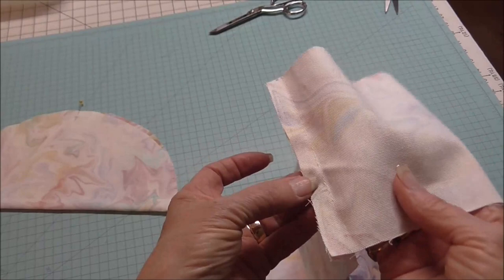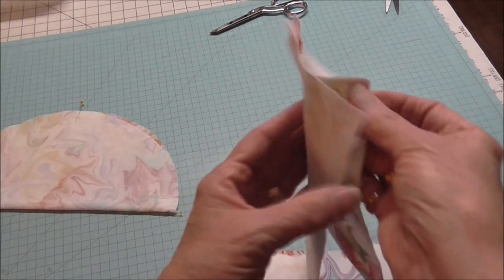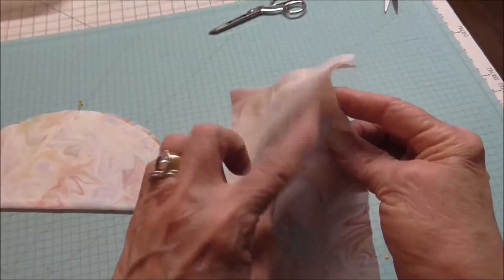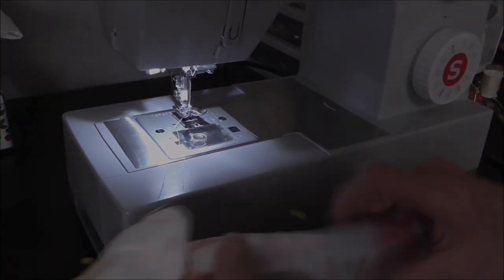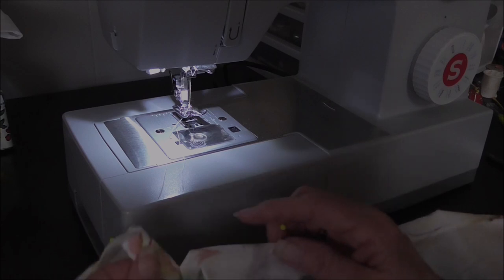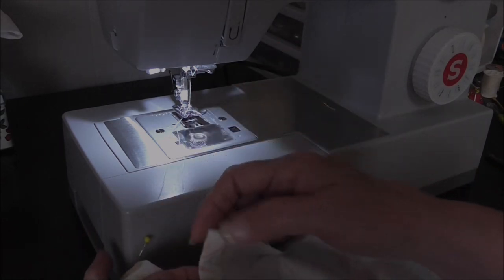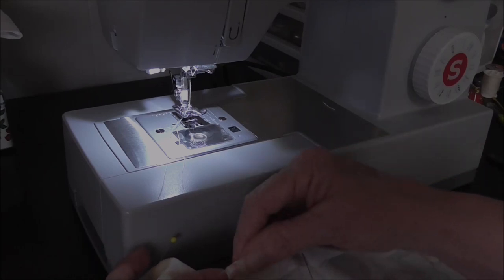I went to the sewing machine and did a half-inch seam, just a straight stitch, leaving the bottom open. That's where my casing is going to be. Then I'll come back and put the circle part on. To make my casing, I've turned the edge under three-quarters of an inch. At the main joining seam, I'm folding the seam allowance under and bringing this down also three-quarters of an inch, so I'll have a little opening right there.